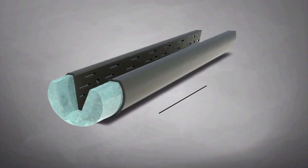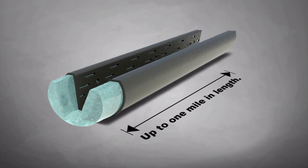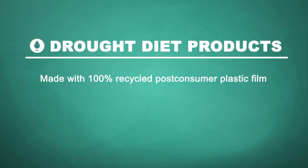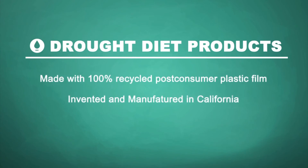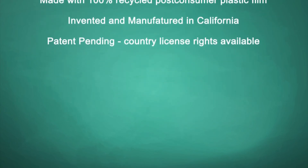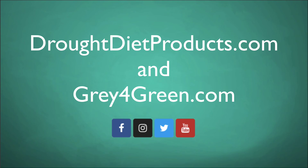The Aquifer Pipe can be connected up to 1 mile in length. The Aquifer Pipe by Drought Diet Products — made with 100% recycled post-consumer plastic. Invented and manufactured in California. Patent pending, with country rights available.